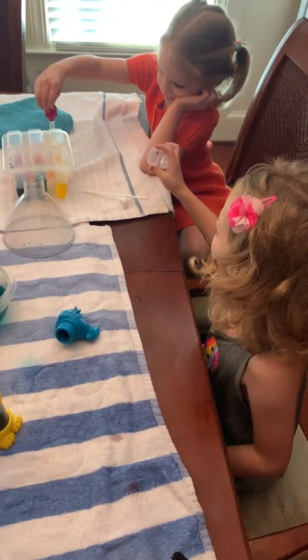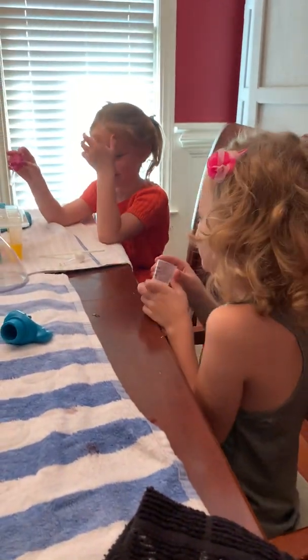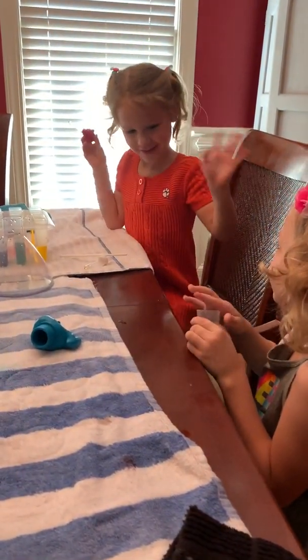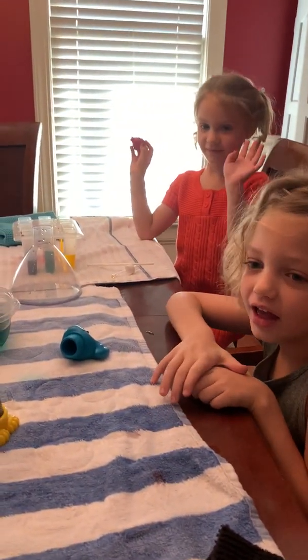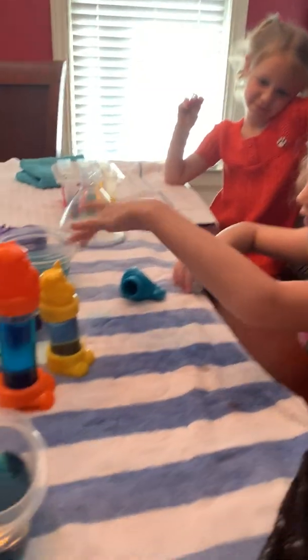Ellie, quiz it out. Hi everybody again. This is my sister. She's helping me out now. And we are going to do way more things than we just did with all of these.